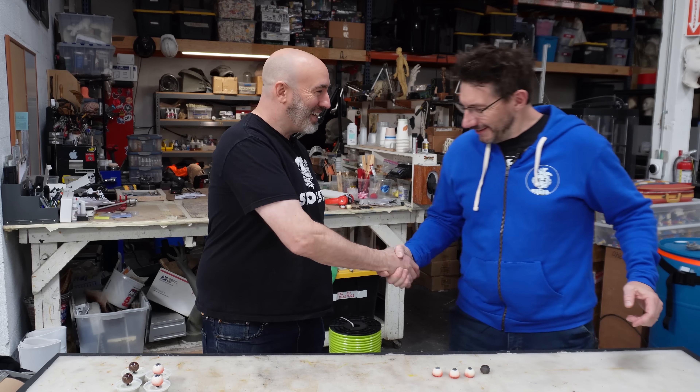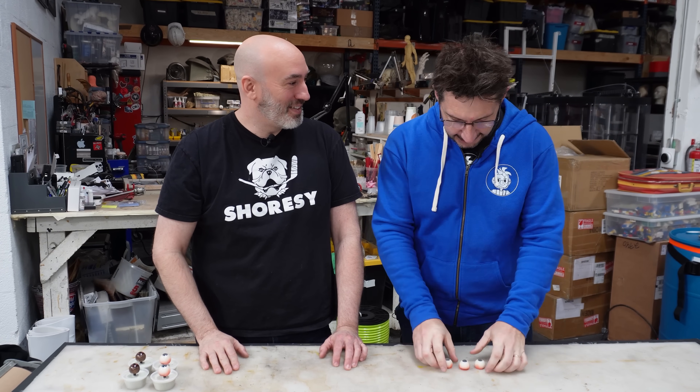Hey Frank. Hi Joel — good to see you again. Frank Ippolito here from Thingergy — prop and costume, creatures, all sorts of really cool stuff. I sent you some eyeballs from the Mimaki, and this is what they looked like. How'd it go?